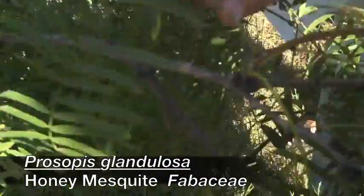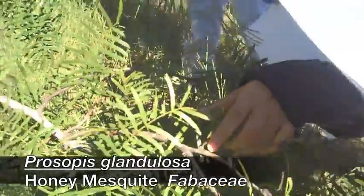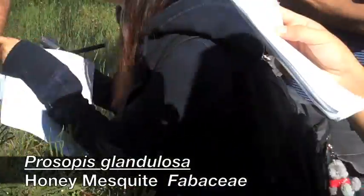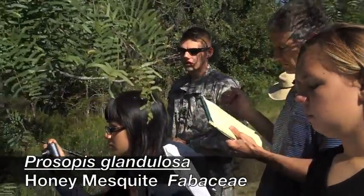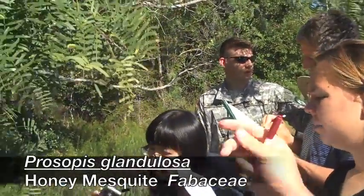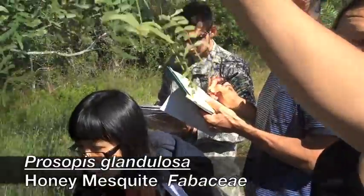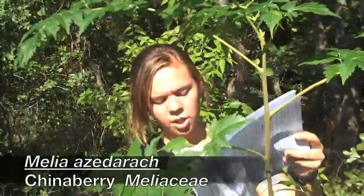You can feel the thorns. Real soft texture, small linear leaflets, rounded tip, alternate. Bipinnately compound into Y-shaped leaves is going to be your biggest ID characteristic on this one.